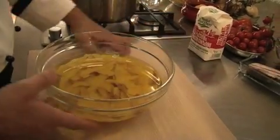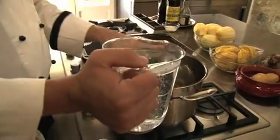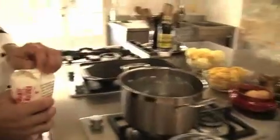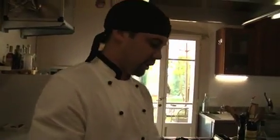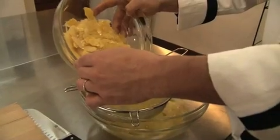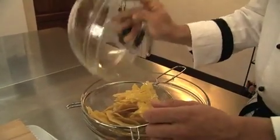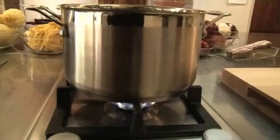These lemon zests have been soaking in the alcohol for a month and I'm going to start making the syrup. To combine the two, we're going to use 1.2 liters of water and 600 grams of sugar. I'm going to strain the lemon zest out of the alcohol and let it drip — don't want to waste any alcohol — and wait for the sugars to dissolve. I have the flame on medium heat.